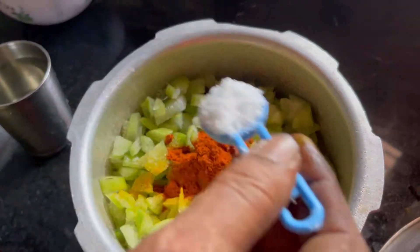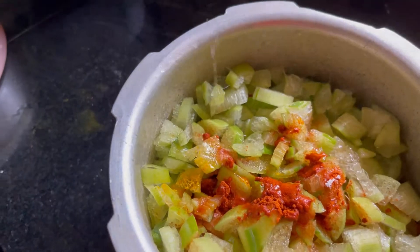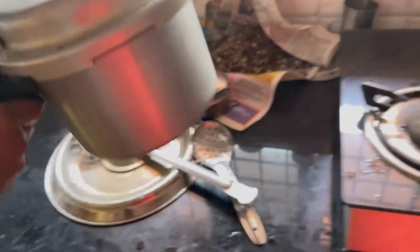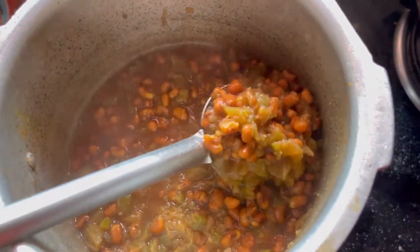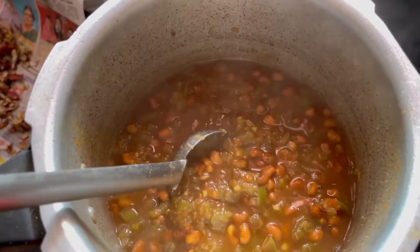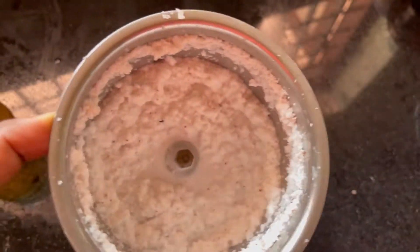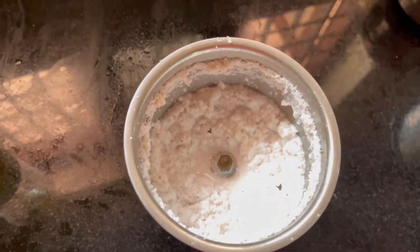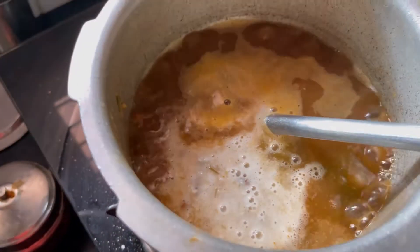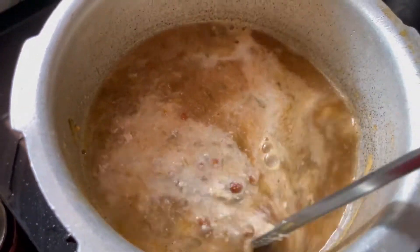Add a spoon and add a glass of water and a cup of water. This is the thick of the dough. The dough is made with the dough. We will add the dough.